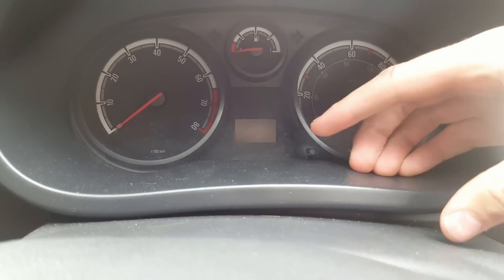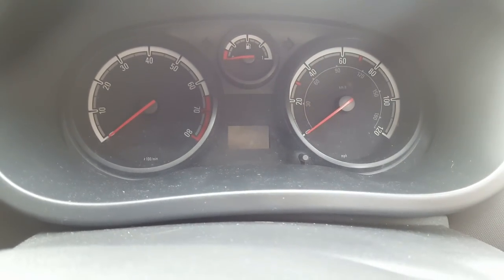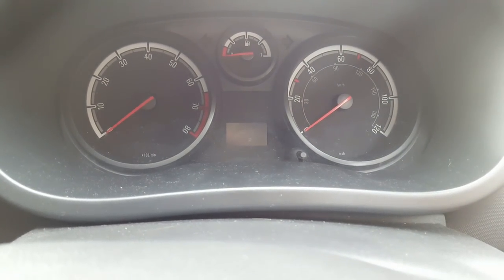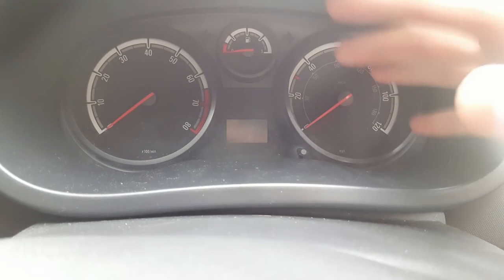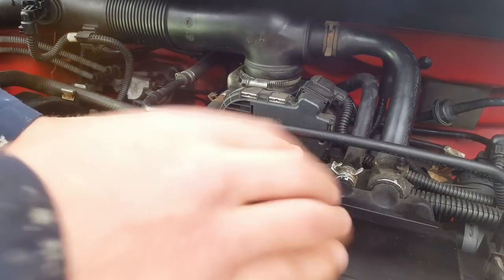Now we've got to reset the inspection light. Hold down this button, then turn the ignition on and just keep holding until it flashes.